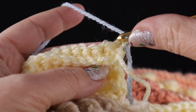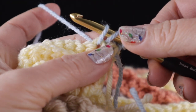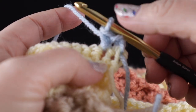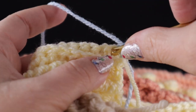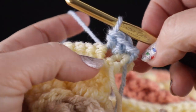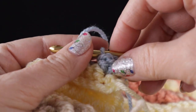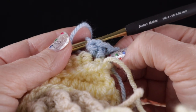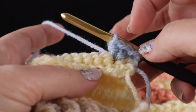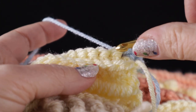Notice that this row starts with a chain two. We're going to wrap our hook, skip the first stitch, and starting in the second stitch, insert our hook and pull up a loop. Now pull through one loop, yarn over, pull through two. We're halfway through — wrap the hook, insert in the same place again, pull up a loop, and this time just pull through the two loops already on the hook. It's kind of an odd stitch but one of my favorites, and what's really nice about it is that it is reversible. We will be working 12 rows, and the stitch is worked in every other stitch across.